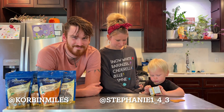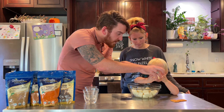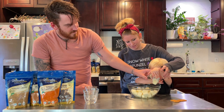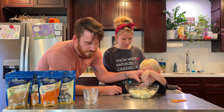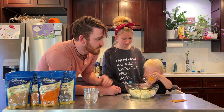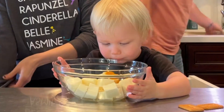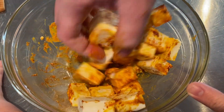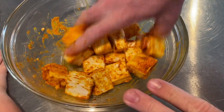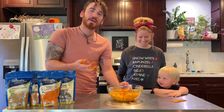The first step is to marinate the paneer. We add salt, ginger garlic paste, red chili powder, and turmeric powder. Pour it all in and mix it with your hands. Now we let that marinate for 30 minutes.